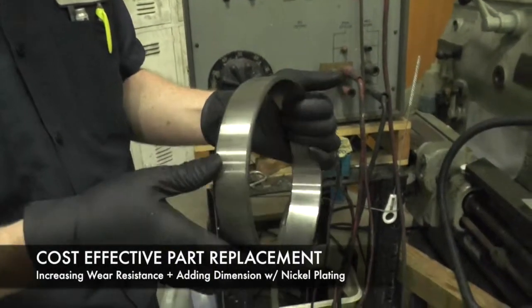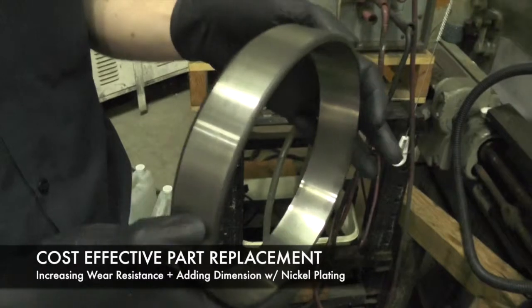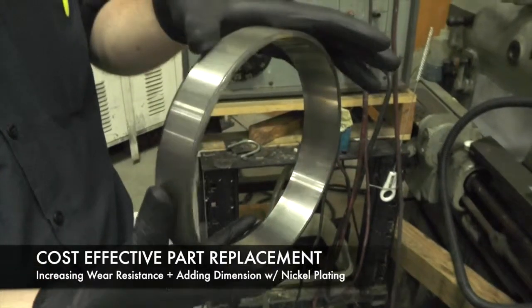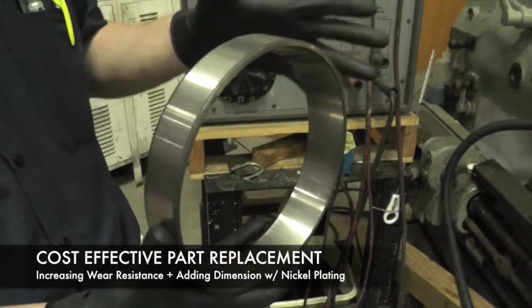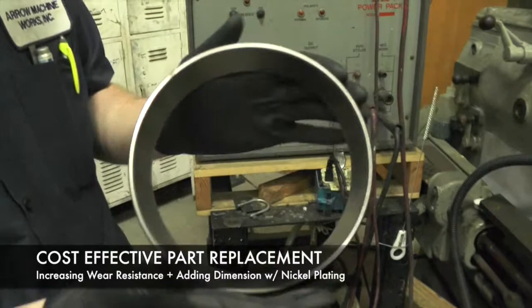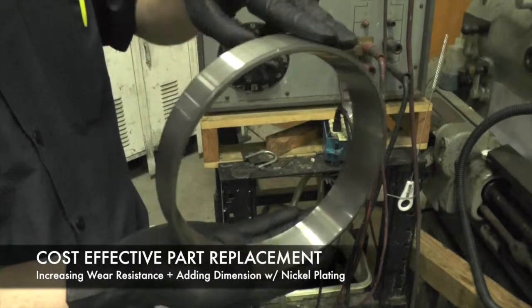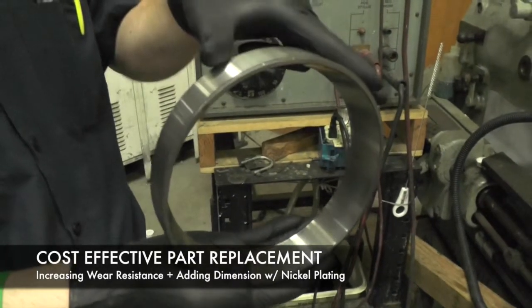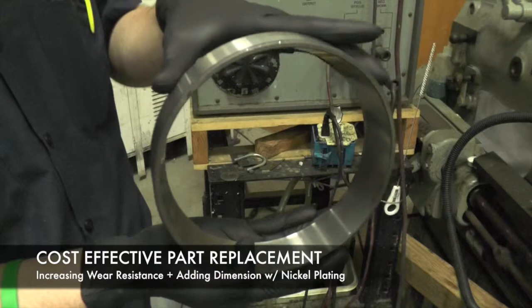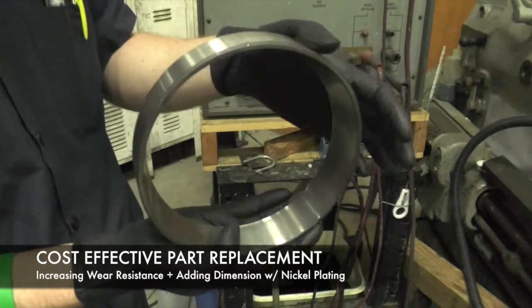This is the outer race of a thrust bearing. You can see it's tapered on the inside. The issue we had is that in the machine this goes into, the outer race wore too much into the part that it was being held in and started just spinning instead of actually rolling the way it's supposed to.